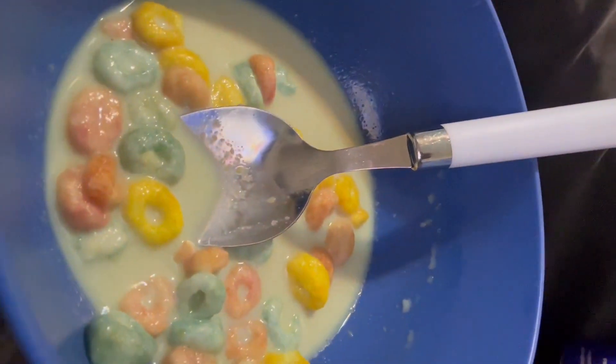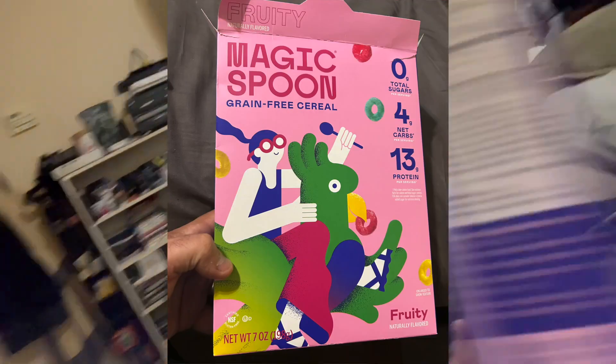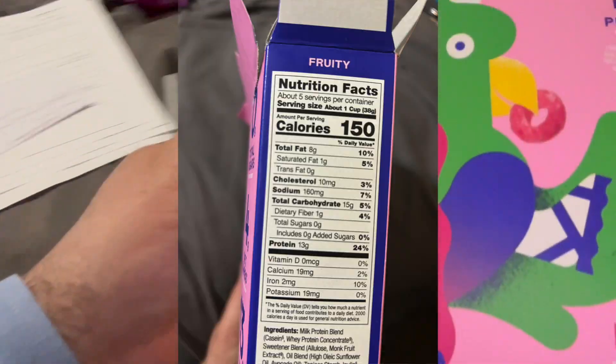After eating some more of it — I've had one full bowl and maybe half a bowl after that, still working on that second half bowl — I'm looking in the box right now and there's not that much left. So 7 ounces here, it's kind of a skinny box. That's another observation: it's expensive, and on top of that, the box is pretty small.